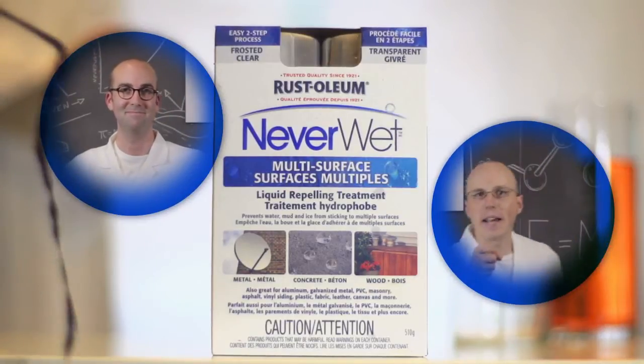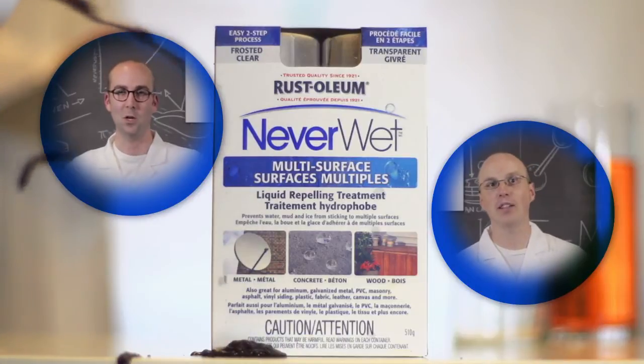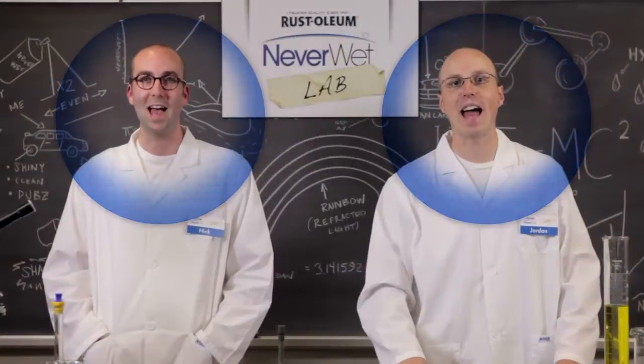Wood, metal, concrete, plastic — let's make it super hydrophobic fantastic! Hi, I'm Nick, and I'm Jordan. Welcome to the Rust-Oleum Neverwet Lab!